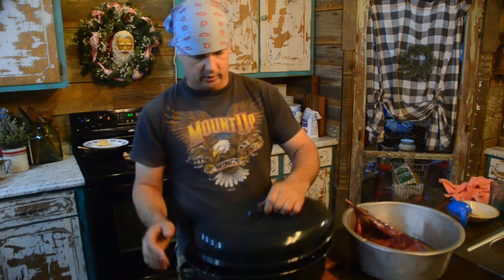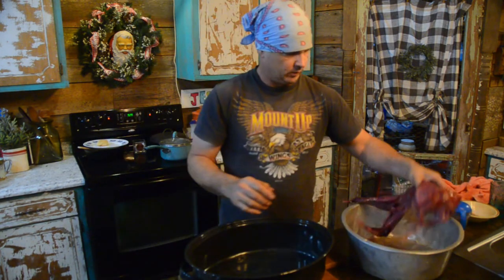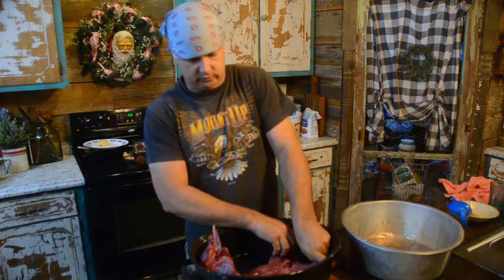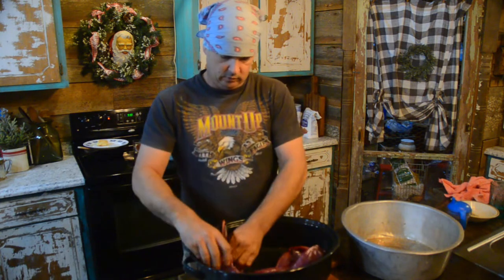We got him washed up. What we do right here is go ahead and put him in this pan. We're gonna do him whole. Now this is gonna be real similar to the way that I did the squirrels, except we're just basically gonna bake this. So we're gonna cut up some vegetables and stuff.